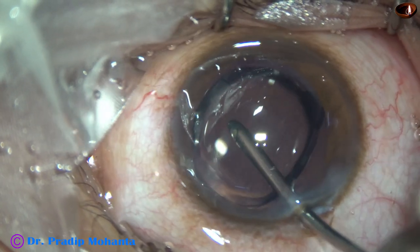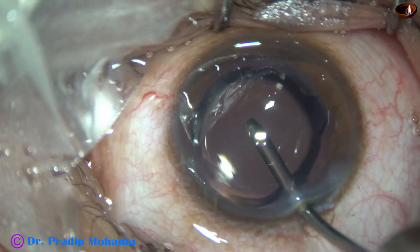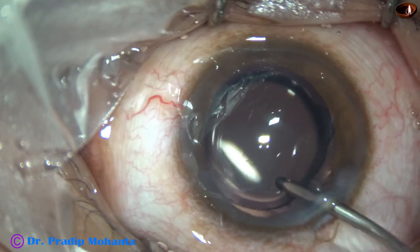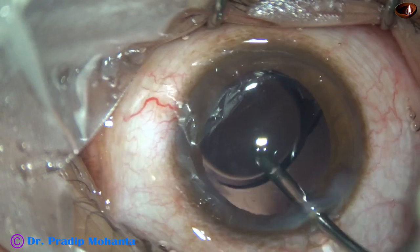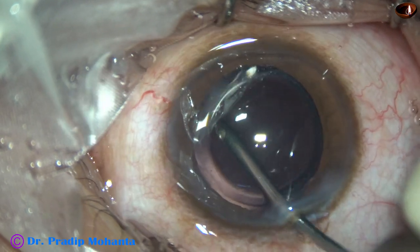This is irrigation of the anterior chamber. There is some amount of viscoelastic in the lumen of the cartridge. If we place the irrigation in the anterior chamber for a few seconds, the visco comes out. I irrigated the capsular bag also.